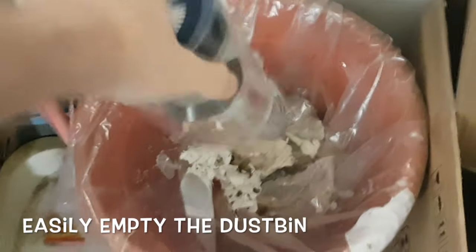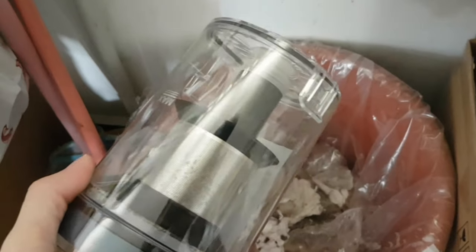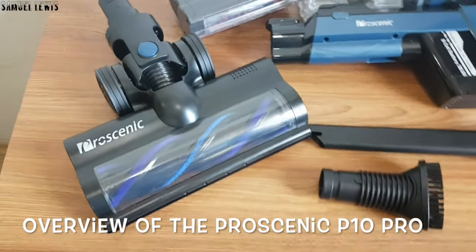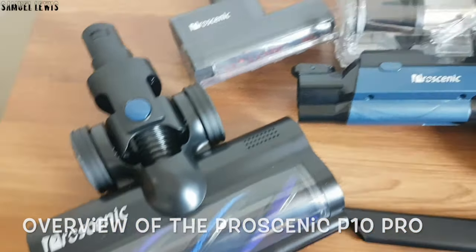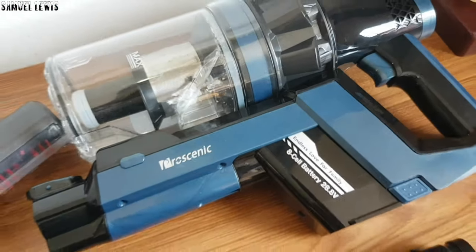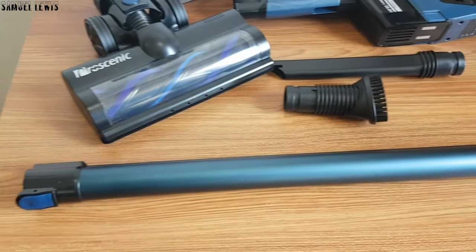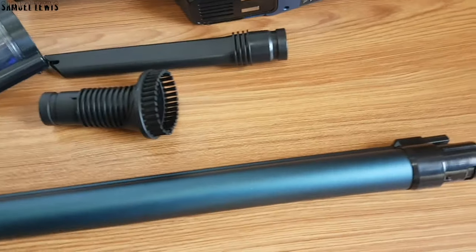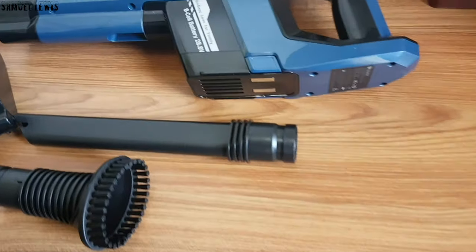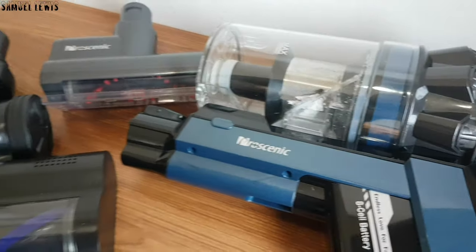Once finished, easily empty the dust from the dustbin into the bin with a lift of the lid — really easy and simple. Overall, I find the Pro Scenic P10 Pro handheld vacuum cleaner allows for more efficient and effective cleaning for homes. I feel it's particularly useful for removing dirt and mess from the floor easily. If you would like to know more about the Pro Scenic P10 Pro, check out the description for more details. Thank you for watching.